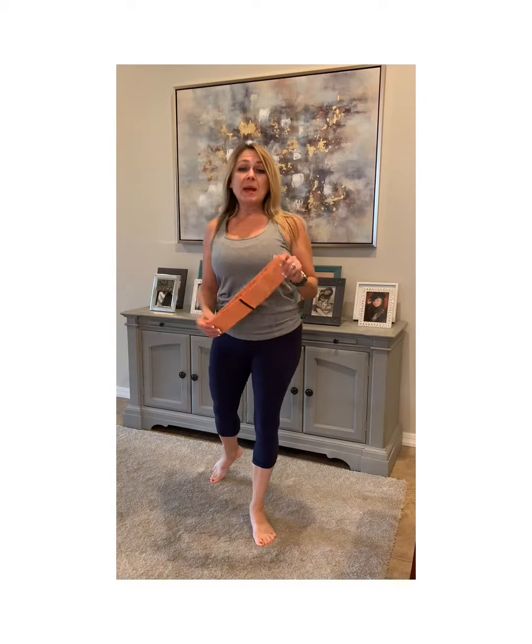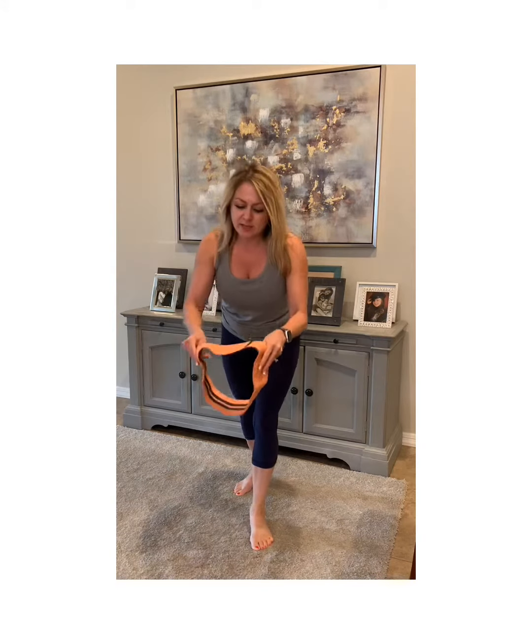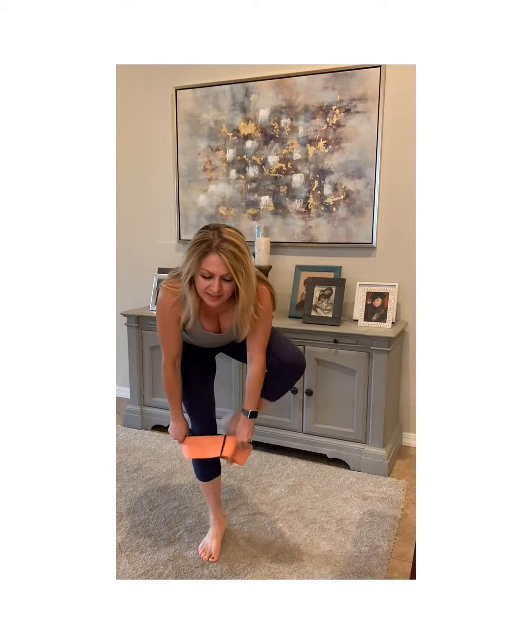Hey guys, it's Pam with FitFam Fitness in a Pinch. Today I'm going to show you four exercises you can do using just the resistance band. You can take this anywhere — packed easily in a suitcase, purse, or gym bag — so you always have your band with you. These are amazing. It's cloth and it has rubber on the inside so it sticks and doesn't fall down.